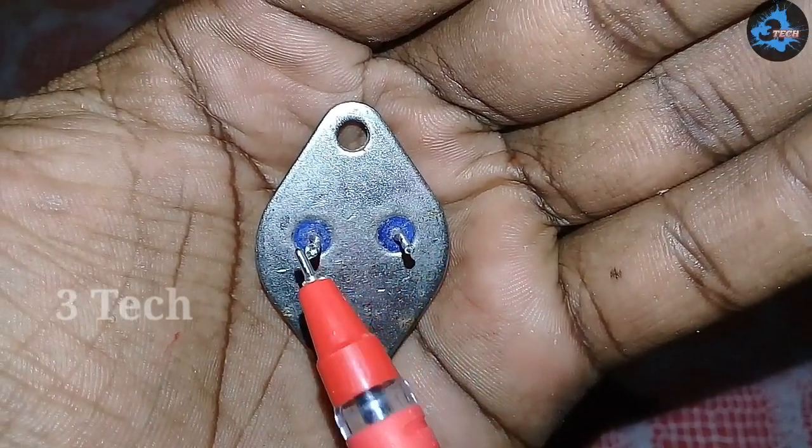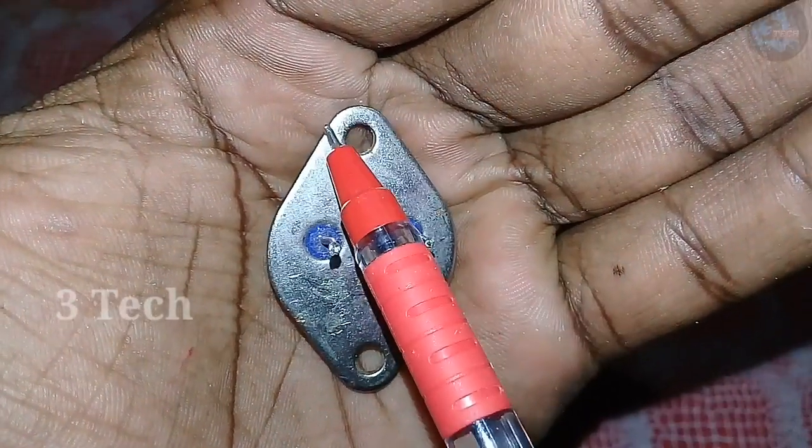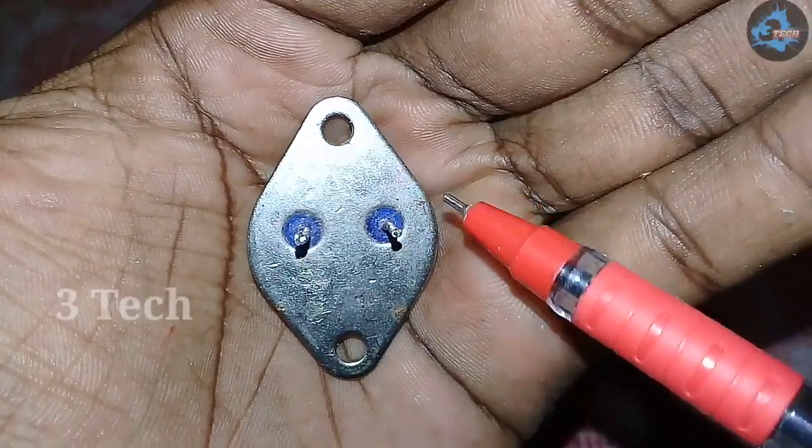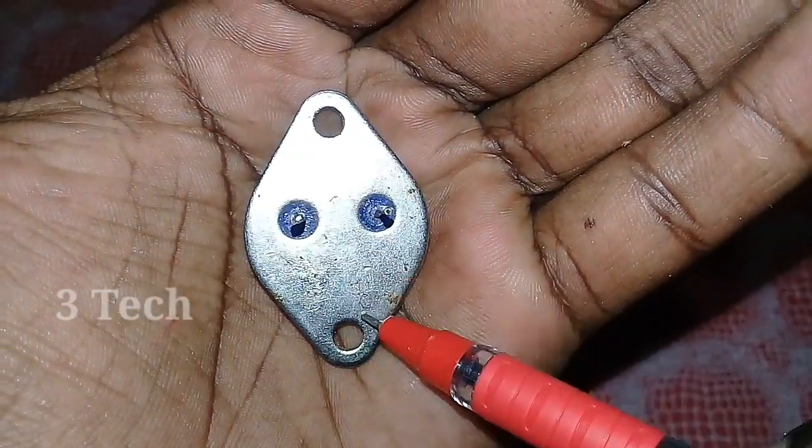Now we have to check the multimeter. Set the multimeter to continuity mode and read the result. We have to choose the size of the pin — this is the size of the pin.